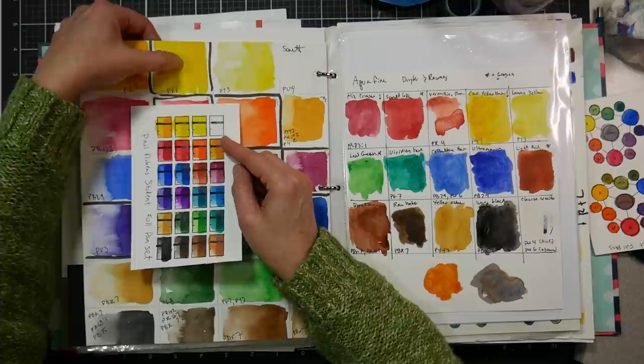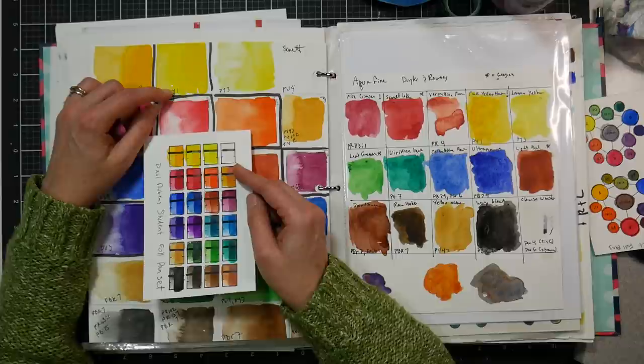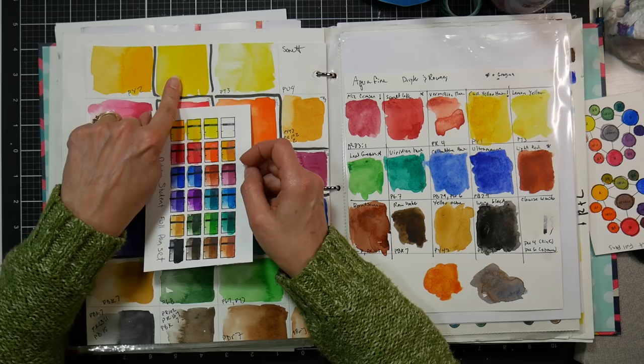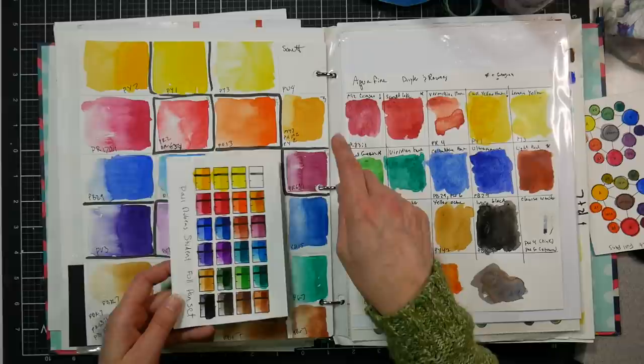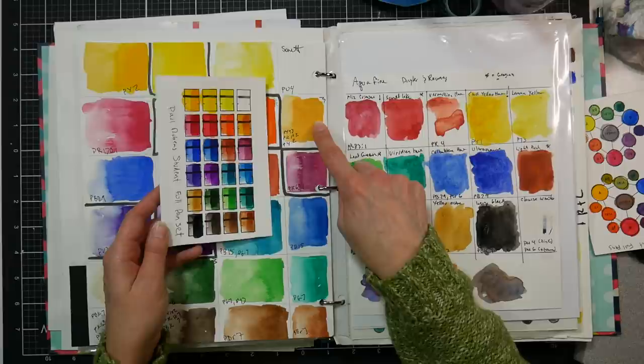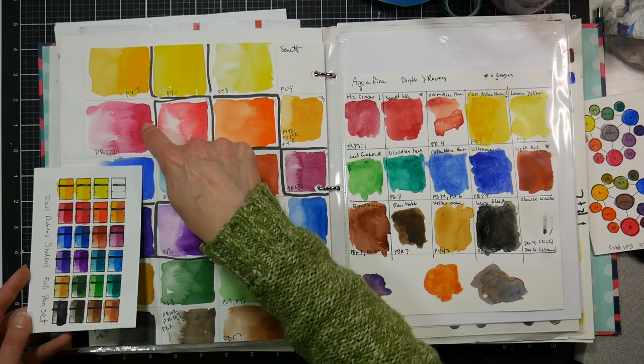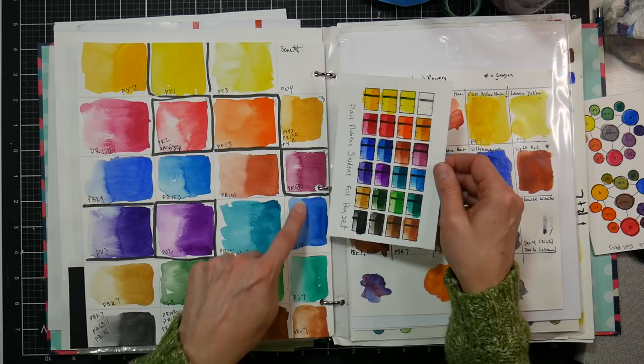The colors seem to match up nearly identically — PY2 for that yellow, PY1 for this one. I drew a square around the colors that weren't lightfast in the Sonnet range so I'd know right away. PY1 is not a lightfast color — it's a mid-yellow. PY3 is Hansa yellow, a nice stable color you see everywhere. The gold ochre has a base of yellow ochre PY43, then a red and another yellow mixed in. PO13 — not stable. PR2 — not stable. PR170 — that's all right. PB29. They were uncannily identical as I matched them up.